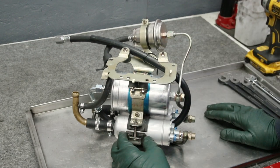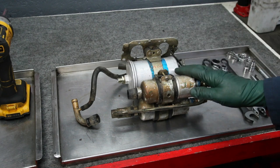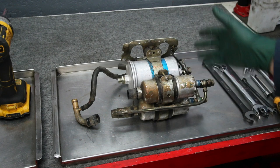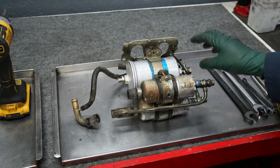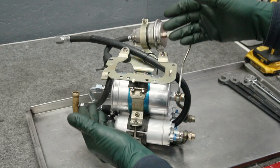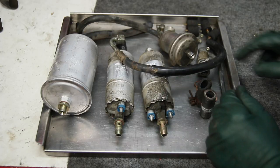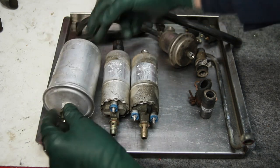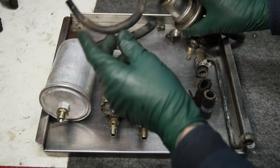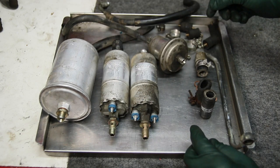Let me show you what I pulled off. Here's a picture of what this looked like on the bench before I started. We did a lot of disassembly work. Of course I cleaned all the brackets to make it look pretty. So check out all the parts I replaced: both fuel pumps, the filter, the accumulator, all the fuel hoses, new clamps, and new rubber shock mounts.